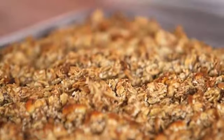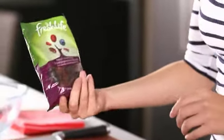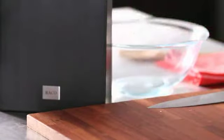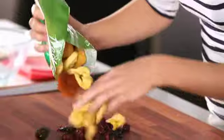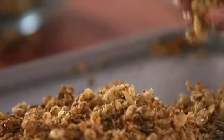While the muesli is cooling, I'm going to chop up some dried fruits. Just for something different, I'm using some cranberry and pomegranate blend, and some other dried fruits such as prunes, apples, and apricots — just like a fruit salad blend. All we have to do now is mix our cool muesli blend with the fruit.